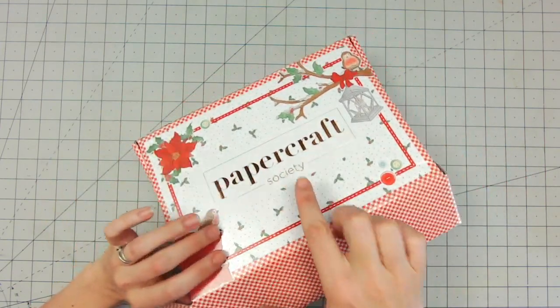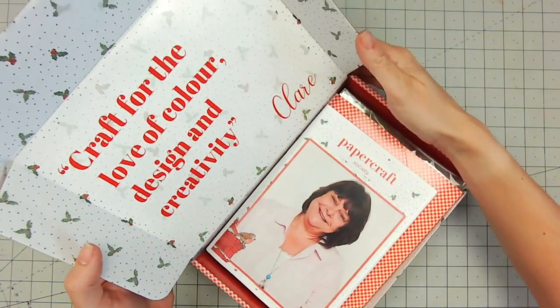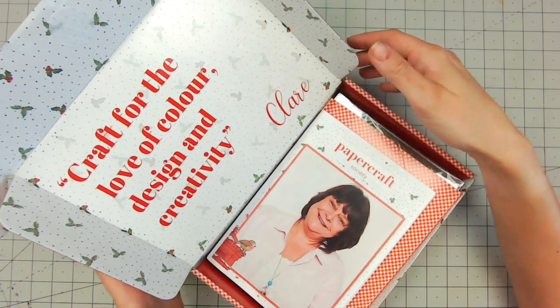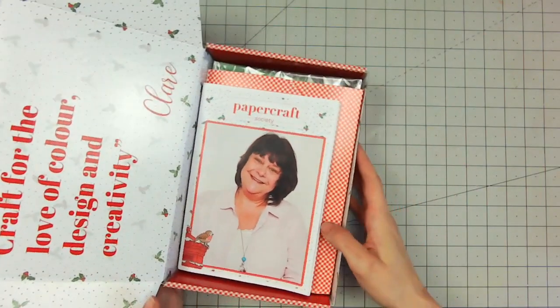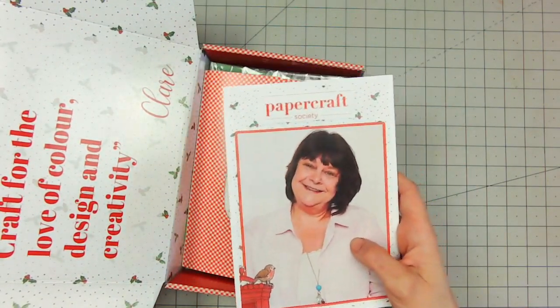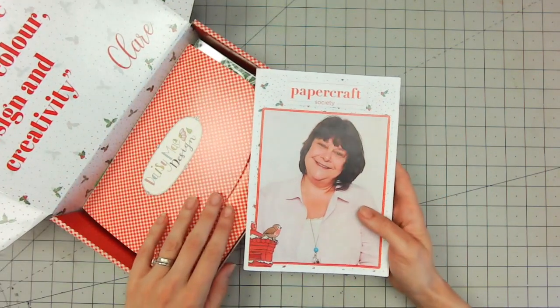I love the foiling on the front — I think it gives it such a luxurious feel. So first of all we've got 'Craft for the Love of Colour, Design and Creativity' from Claire. I love the inside of this box as well; it's beautiful with all that holly in there. Now as always I haven't been in here yet, so what I'm pulling out is exactly how you're going to see it as well.